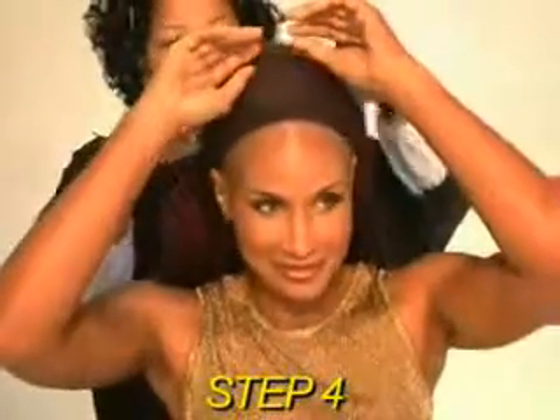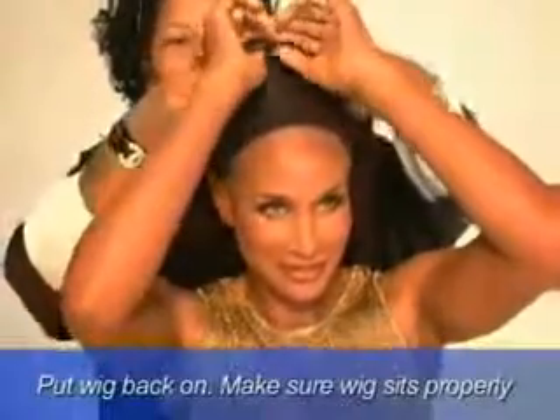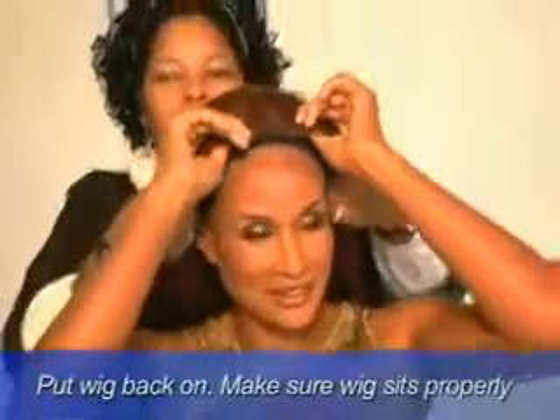Step 4. Put your wig back on, and make sure your wig is sitting properly.